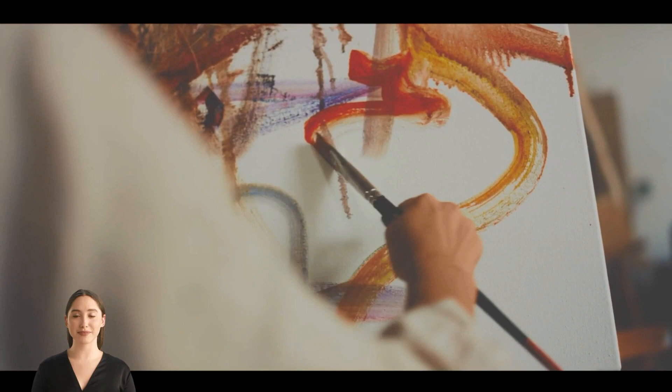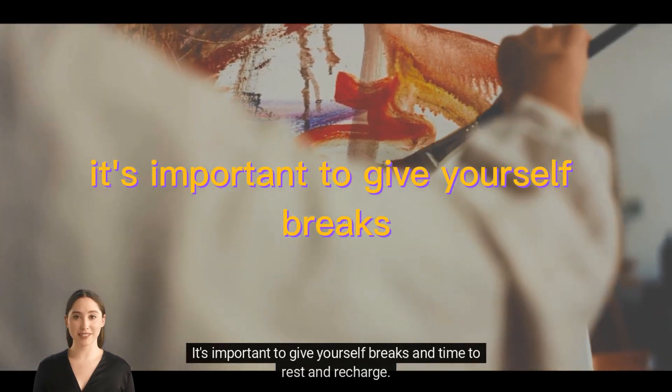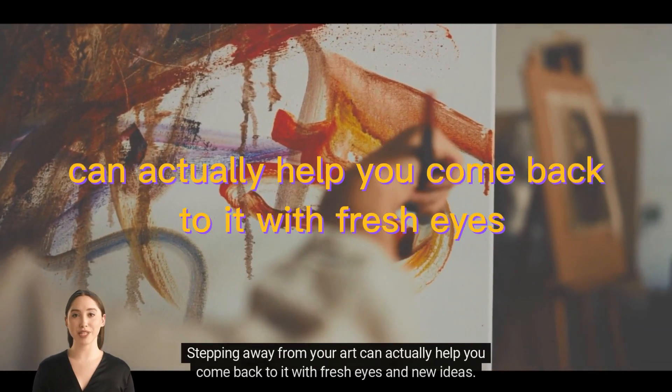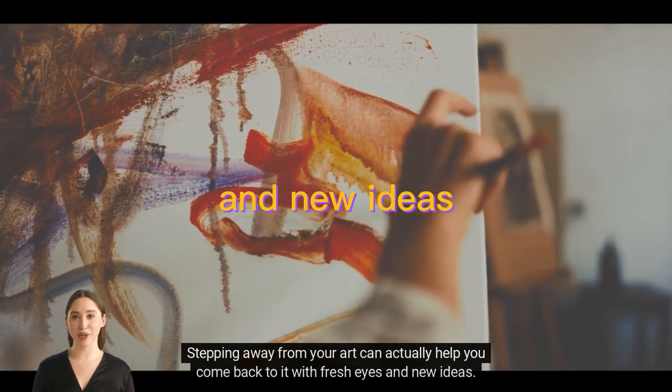Take breaks. It's important to give yourself breaks and time to rest and recharge. Stepping away from your art can actually help you come back to it with fresh eyes and new ideas.